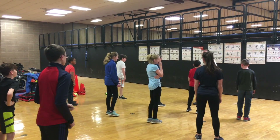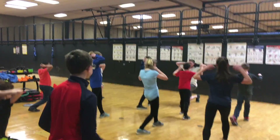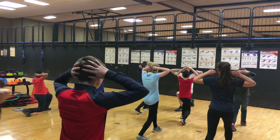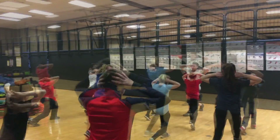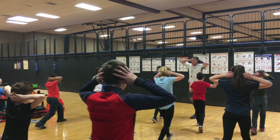Split stance — one foot in front of the other, hands behind head. Straight up and down. That's one. Follow me. Two, three. We're going to do six. Counting hard. And six.